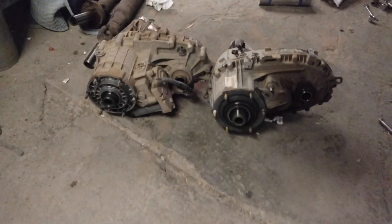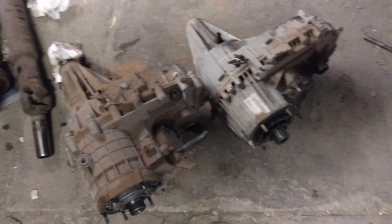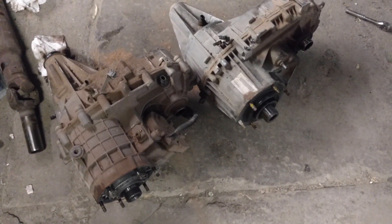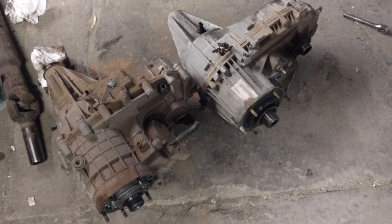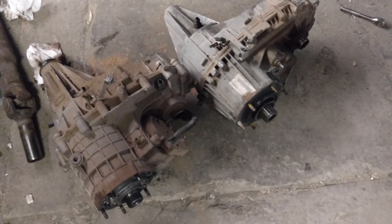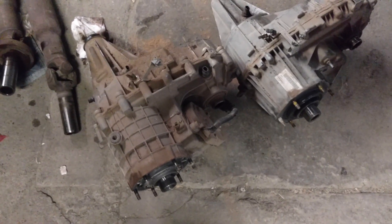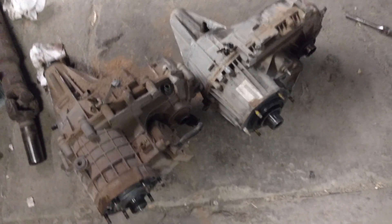I'll show you guys the nitrous system and everything else going on with it after this. I just want to basically show you guys a quick way — if you're wondering how to eliminate your all-wheel drive system and you don't want to worry about changing to the 2-wheel drive transmission, changing your harness and tune and all that — you can just slap the push-button 4-wheel drive transfer case in it. I'll catch up with you guys and let you know how it goes. Thanks.